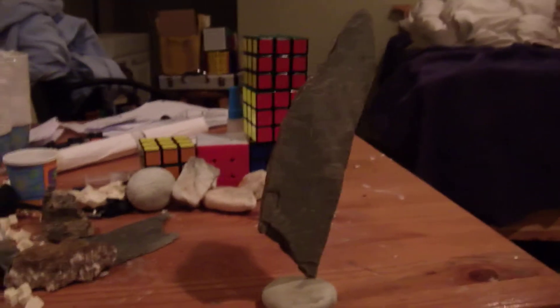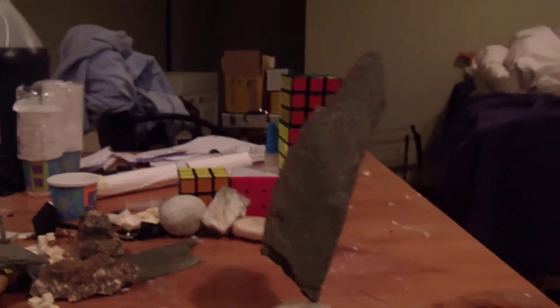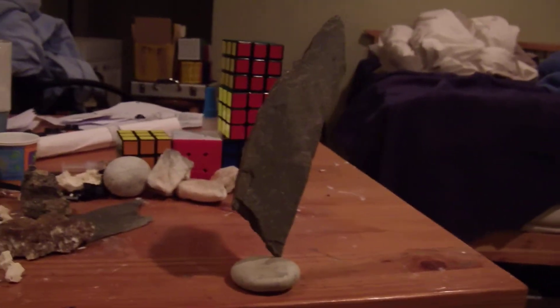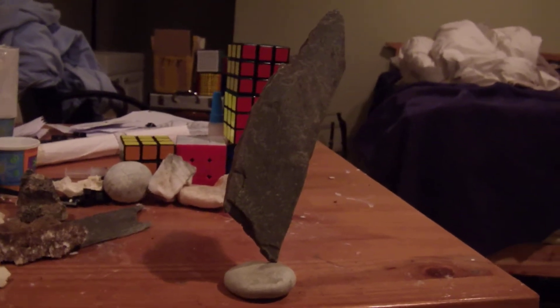Hello YouTube, it's going to be a quick video on a little bit of a hobby I've gotten into. I've only been doing it for about a day or two days, and it is rock balancing.